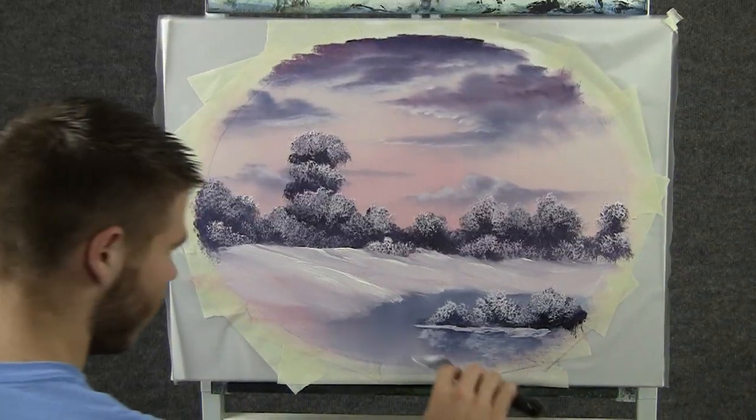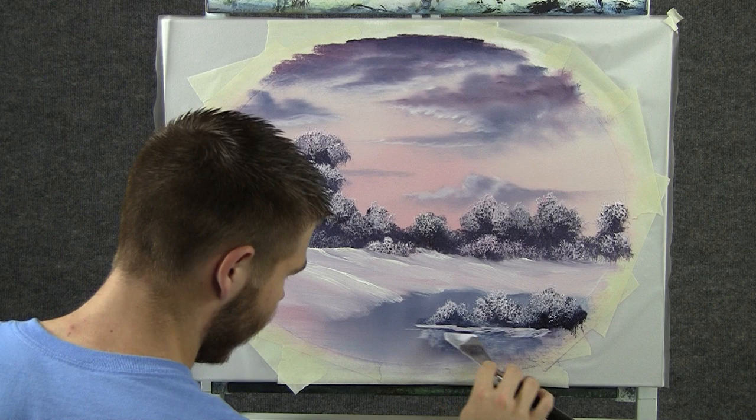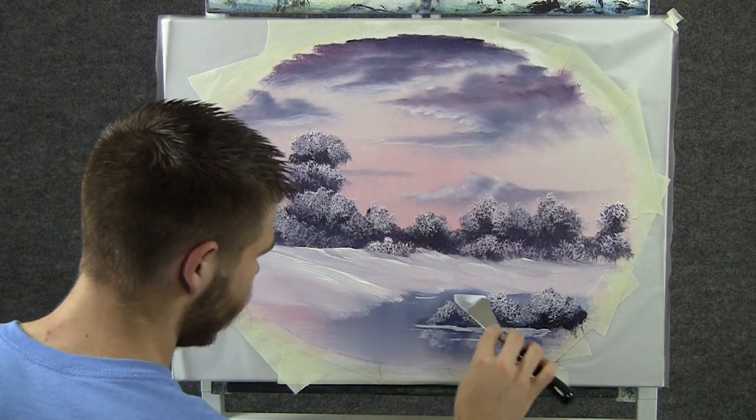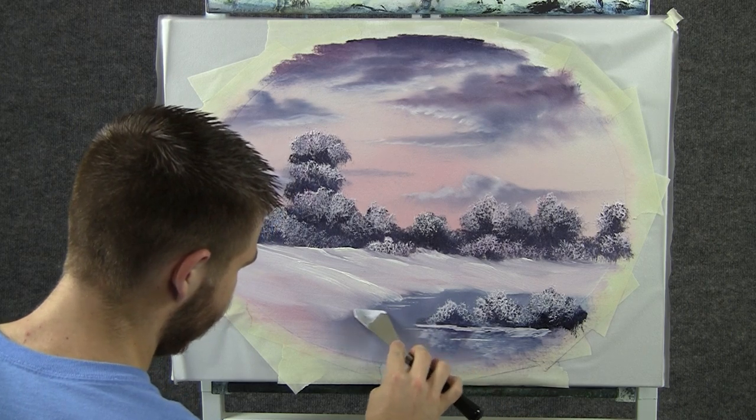Now with some white on the knife, we can drop in a little water line, just like that, maybe a little over here too. Not a whole lot — just a tiny little bit.